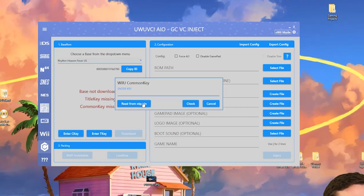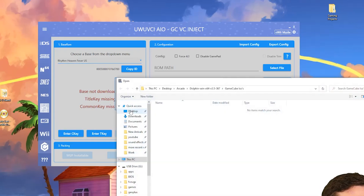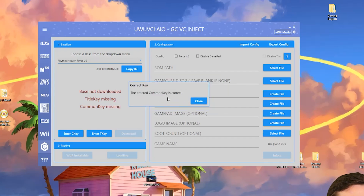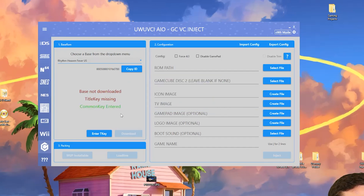Your common key is unique to your console, and this is again where your NAND dump comes into play. Press the button to read from otp.bin and select your NAND dump. It populates right away. The common key and title key aren't supposed to be public, since they're unique to your console and purchases, so I'll have them blurred out. Hit check — it'll confirm the entered common key is correct.